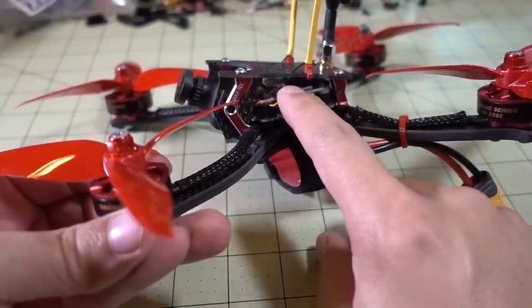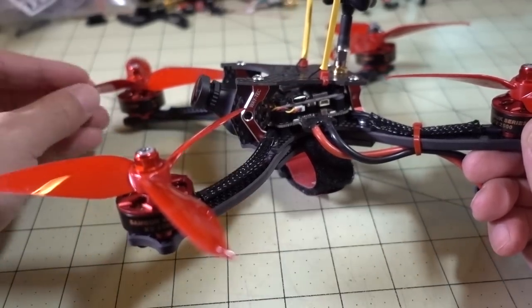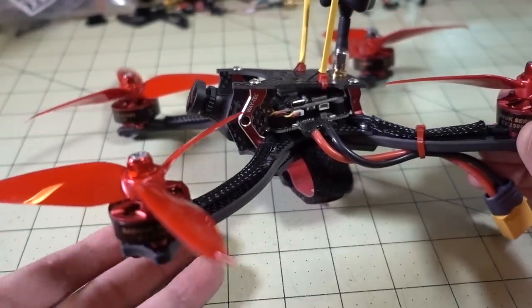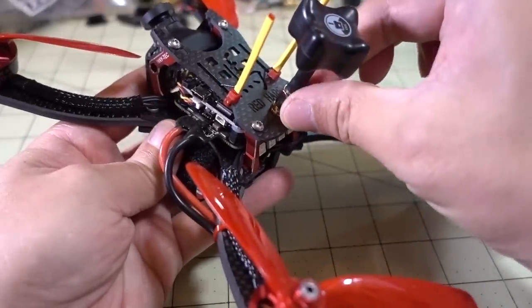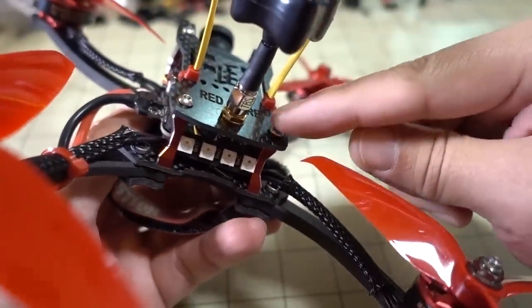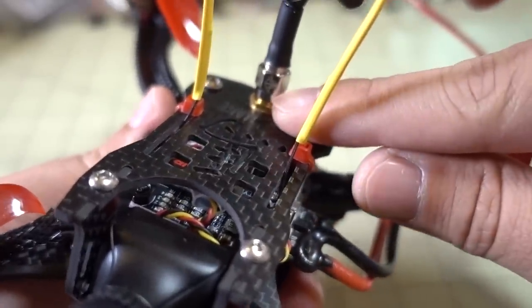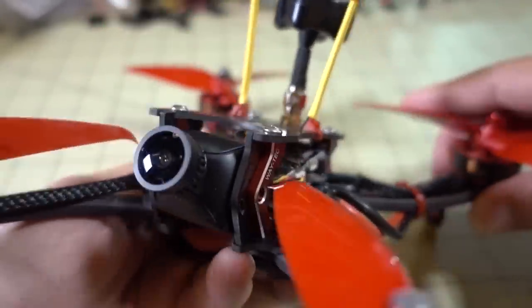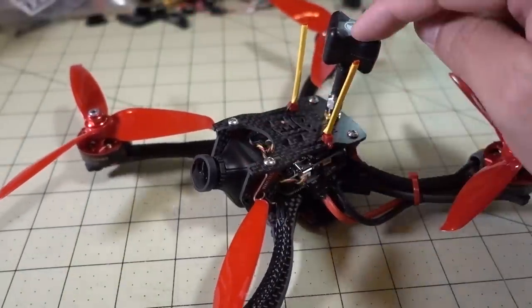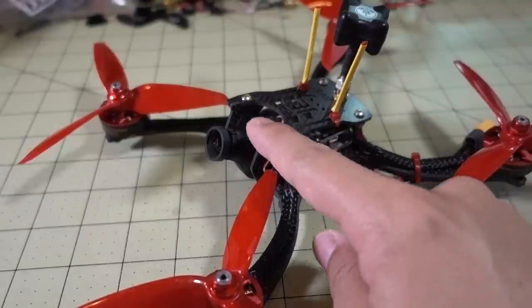This model comes with an XM Plus receiver — the FrSky bind-and-fly version. It's also available as a plug-and-play with no receiver, about a $10 difference: $240 for plug-and-play and $250 for bind-and-fly. The video transmitter antenna is actually a genuine TBS Triumph antenna, as you can see etched into the connector. Apparently that's where a lot of the cost went. I would have preferred they spend the money on the camera instead, because you can get a generic antenna and get 80% of the performance.